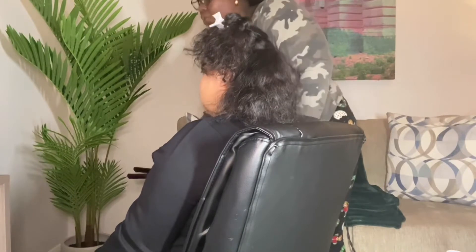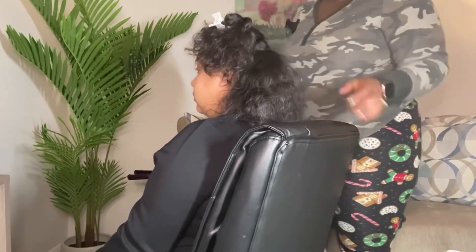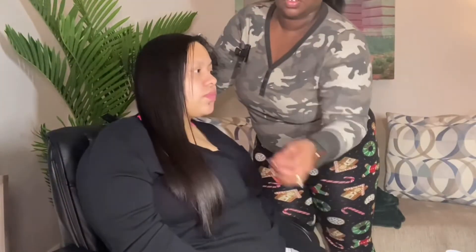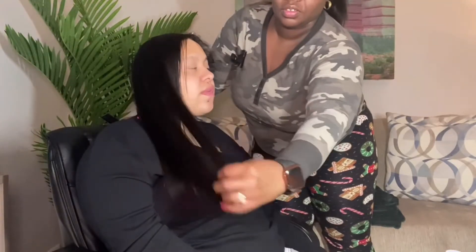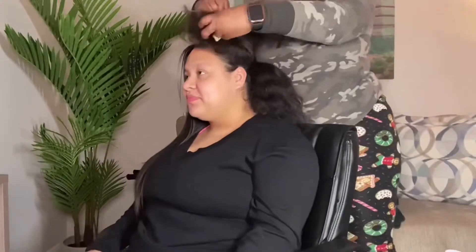We have now completed the first half of her hair — look at this, guys! Luscious, beautiful, silky hair. Who would have believed that I cut her hair just a few months ago for her birthday and it was literally shoulder length, and now it's all the way down her back already.